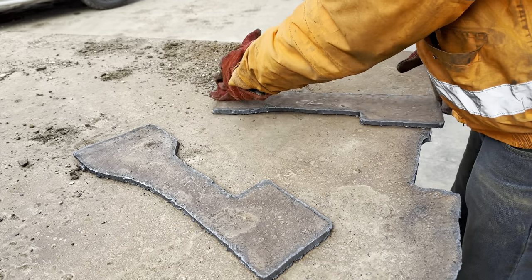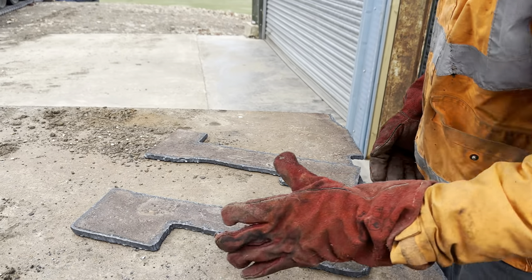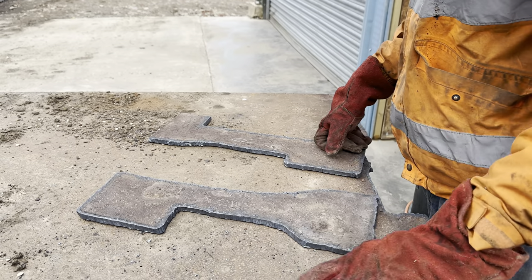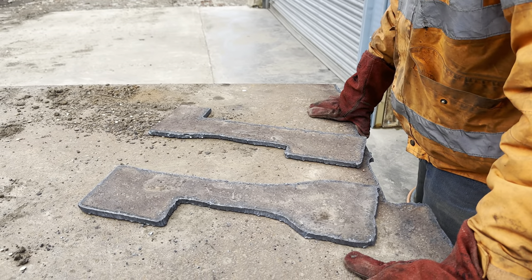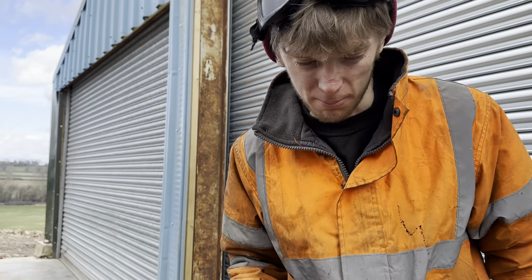Right, that'll be good enough for today. Now we just need to get the holes drilled out in dead the right place. We've got our pattern - off to the engineering shop we go.